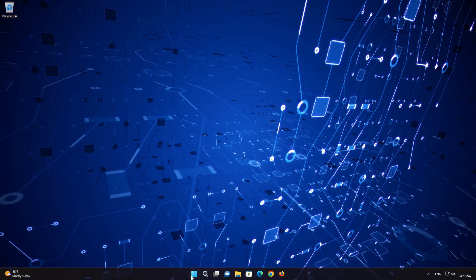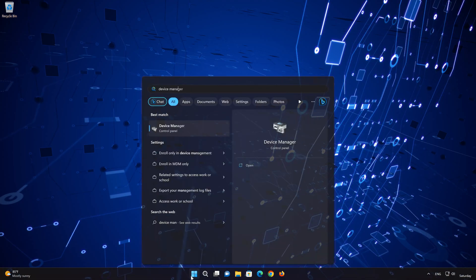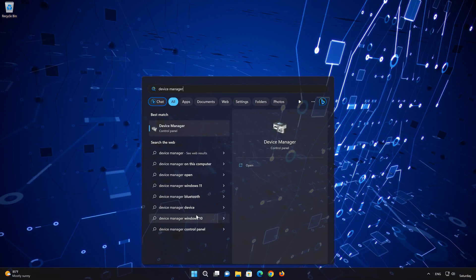Open your Start menu and type Device Manager. Open the Device Manager.